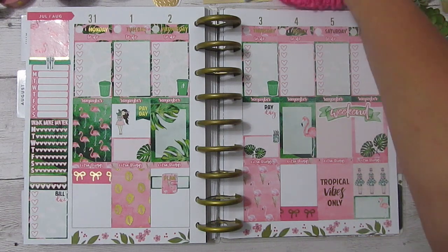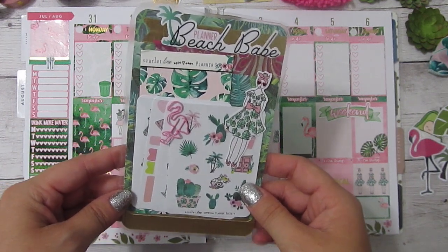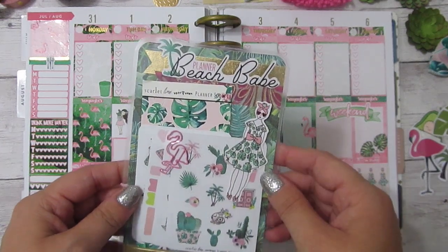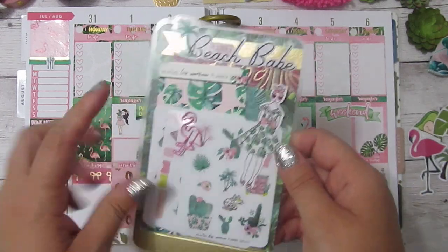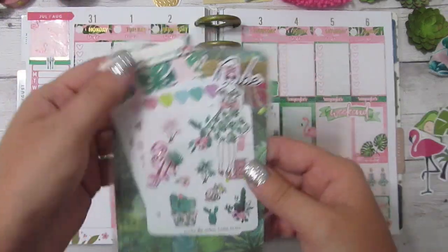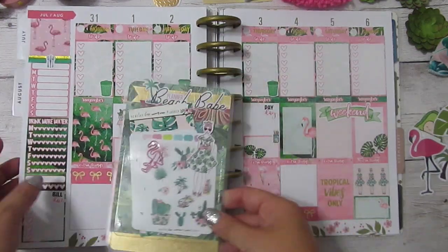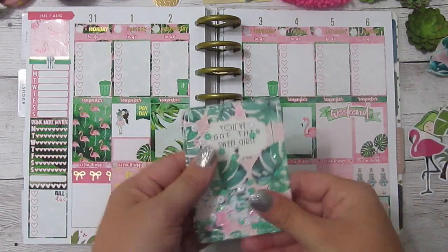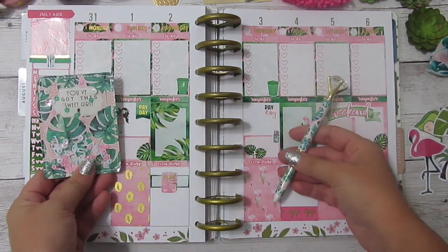I did want to show you guys really quickly this page marker that I made, inspired by Planner Chan on Instagram — she makes the cutest ones. Basically I just took some scrapbook paper, cut it down around the corners, added some washi and this die cut from the Planner Society kit, laminated it, added a pocket from the Target dollar spot, and stuffed it with some cute little goodies and a little paper clip. You can keep it in your planner or in your TNs. I just wanted to show you because I thought it matched this particular kit really well with the colors and the theme. These are from the May Planner Society kit — I love how cohesive they are together.